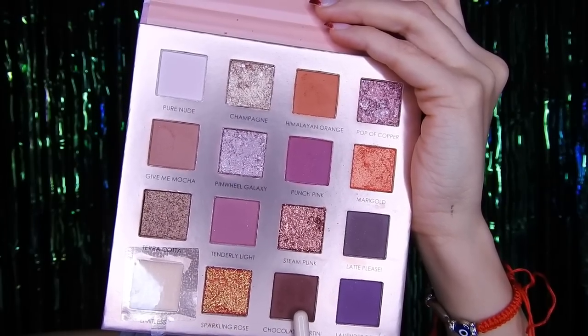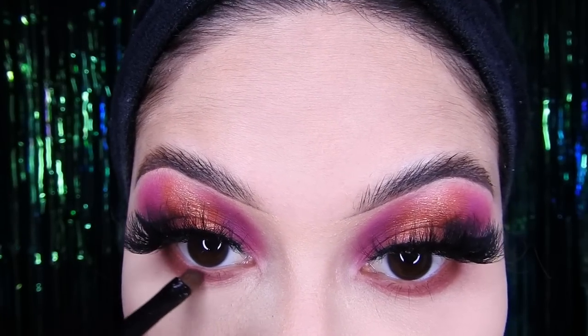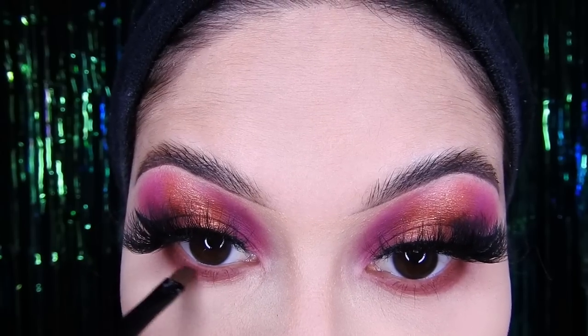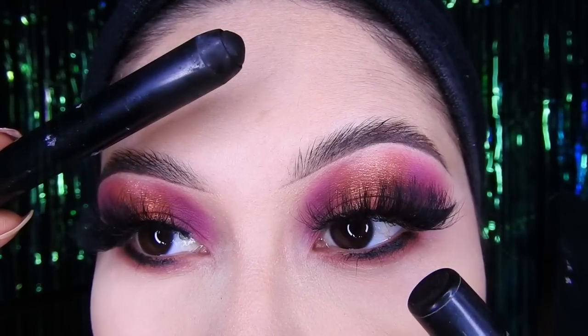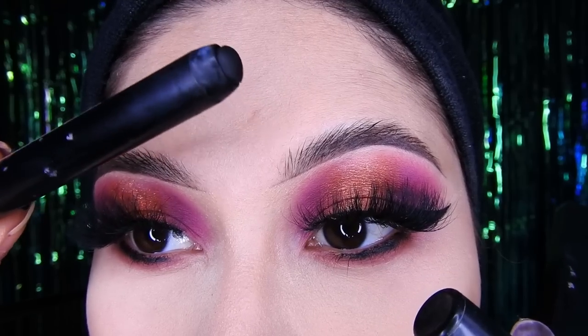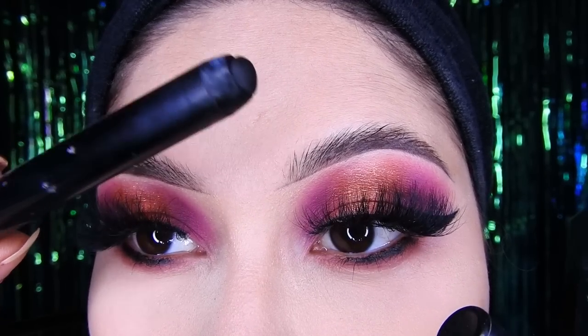Voy a tomar este marrón y lo voy a colocar en la parte inferior del ojo con una brocha pequeña. Luego tomo este jumbo negro y lo voy a colocar no en la línea del agua sino al costado de ella, y después lo difumino con la brochita que estaba usando para la sombra marrón, para que quede bonito.